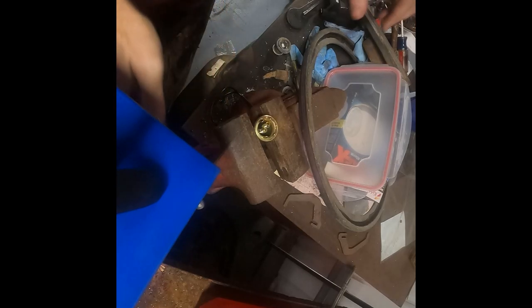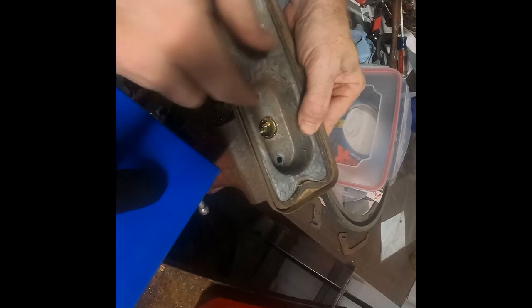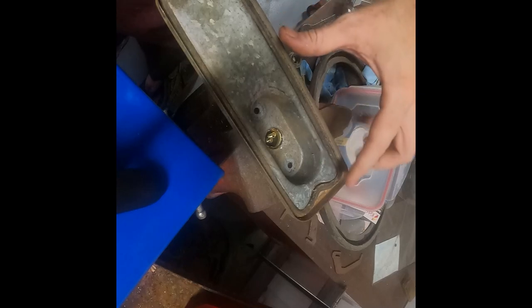Set the socket in the vise, just lightly tightened, put the housing over it, and then bend these tabs back down. A good trick is to use these screw holes here — put some needle nose pliers in and you can get two of them started if you line them up right, which makes it a lot easier to get the other ones in.